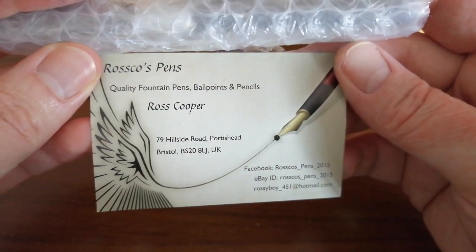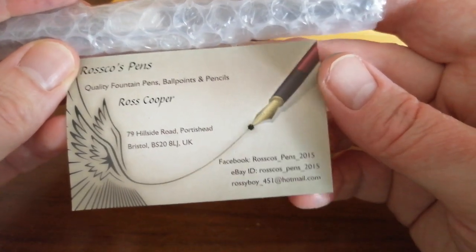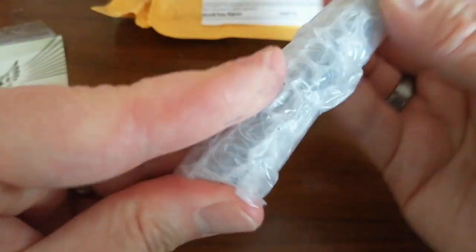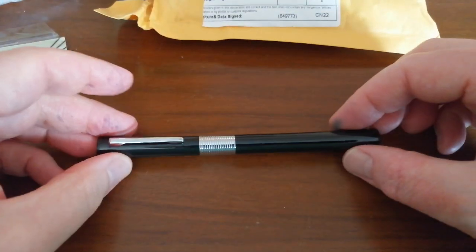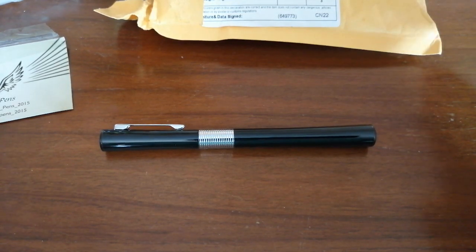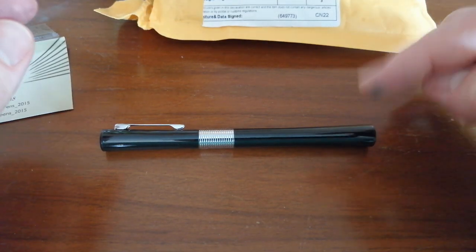There we go — Ross Cooper, that's the guy's name. Pensing Pens, Ballpoints and Pencils. He's got his address on there because obviously he's a seller. Let's get that out of the way and slide this out. So there we go. I thought this was an unusual pen for me. It's not one that I have actually seen before. I've been buying and collecting and using Jinhao Fountain Pens since I started this fountain pen journey way back in 2017, and this pen I haven't come across before.